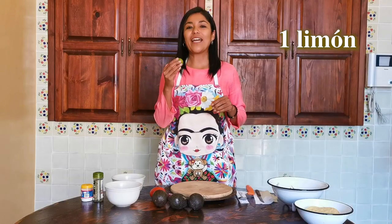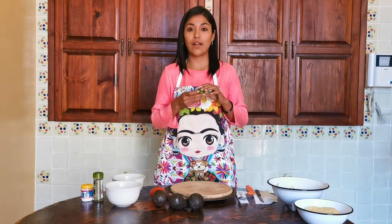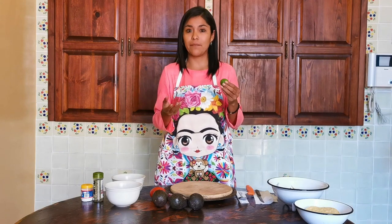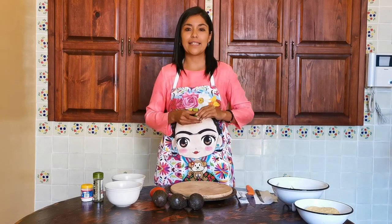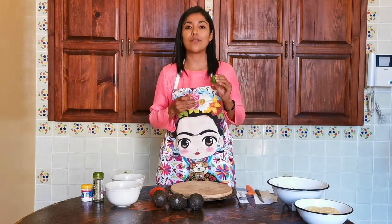También vamos a necesitar un limón. Creo que esto es interesante a nivel cultural porque me di cuenta que en algunos países fuera de México, en Europa, esto no es un limón y llaman limón al color amarillo. Para nosotros el amarillo aquí en México es una lima y esto es un limón. Es mejor si pueden encontrar uno como este para esta receta. Si no encuentran o es muy caro, pueden usar también el amarillo. Lo más importante es tener un toque ácido para esta receta y para conservar su guacamole.